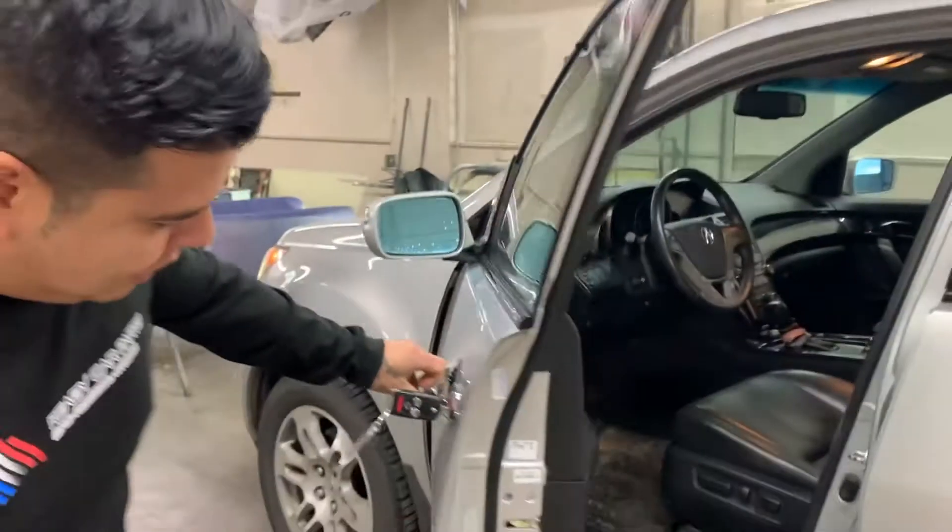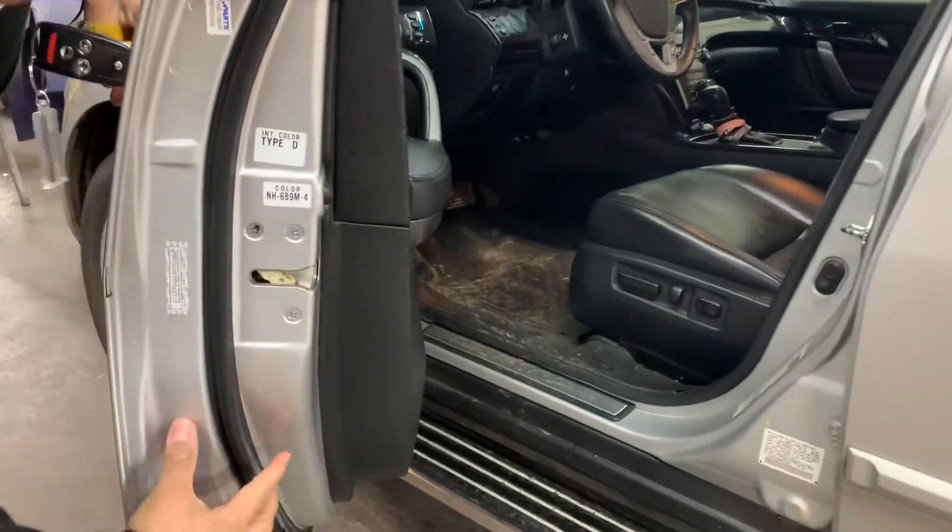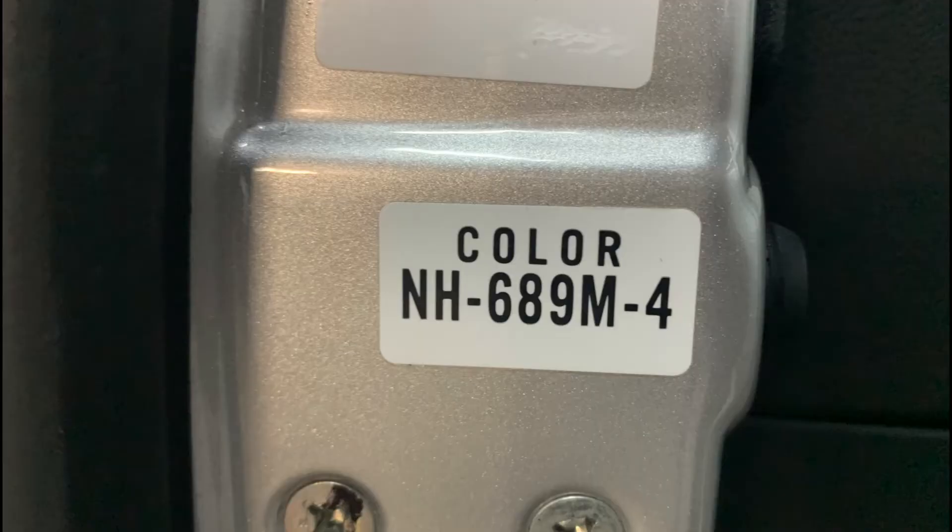Let's go. Open the driver's door. There's going to be an information label on the actual door jamb. It's going to say color, and that is your paint coat.